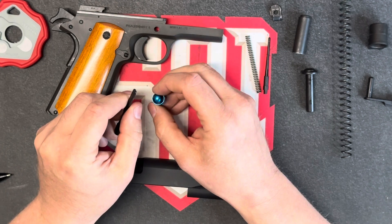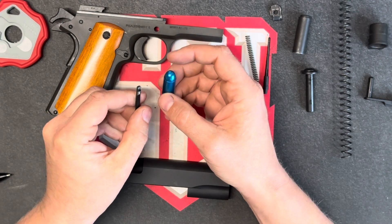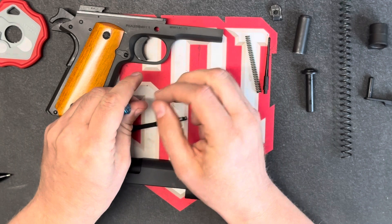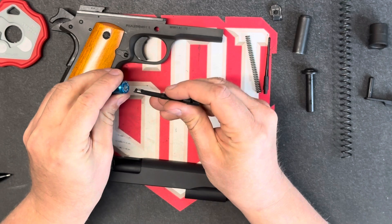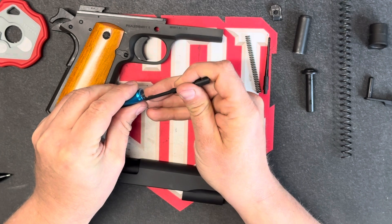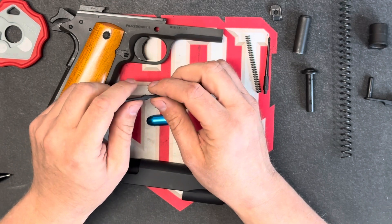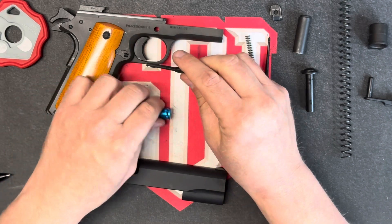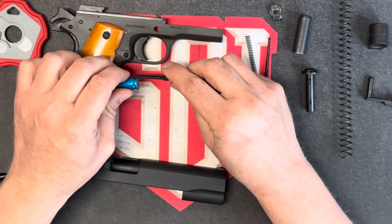This could be damaged naturally just through use. Sometimes you'll see people put ammunition directly in the chamber instead of letting it come up the feed ramp from the magazine. What happens then is that when people slam the slide shut, this piece has to force over the top of the ammunition and that can cause damage. You can adjust the tension by bending the body of this so that it grabs ahold of the ammunition a little bit tighter.